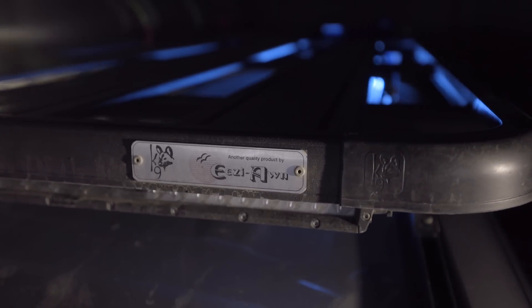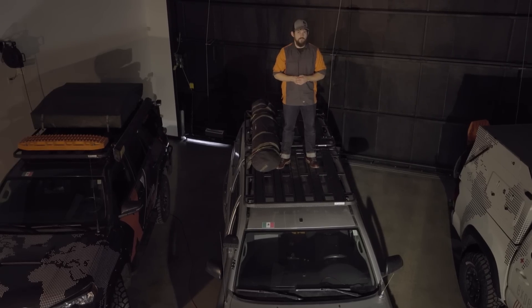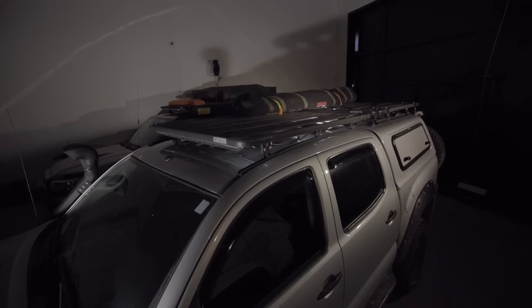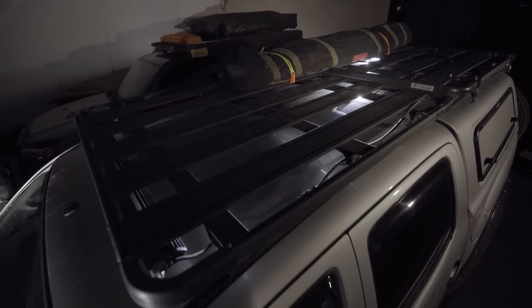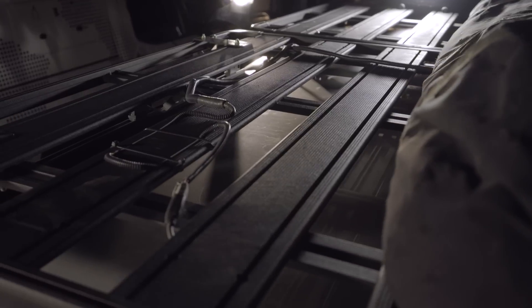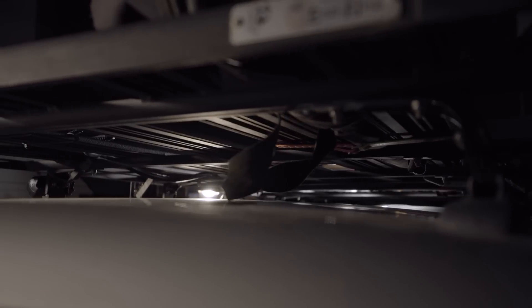We use the K9 rack from EasyOn. There are a couple things we really like about it. One, we use their aluminum alloy version, so it's super light. Also, you can see these members run with the vehicle, which allows wind to pass through the roof rack.